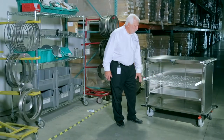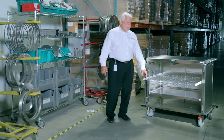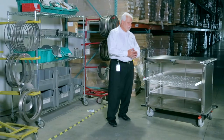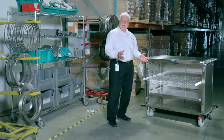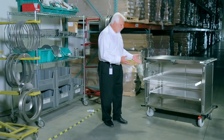Part of the new design is our new Teflon guide system for our adjustable shelves. Our shelves can also be ordered in stainless steel wire, perforated stainless steel, solid, and complete solid. You can order those in full pullout and in a fixed mode.